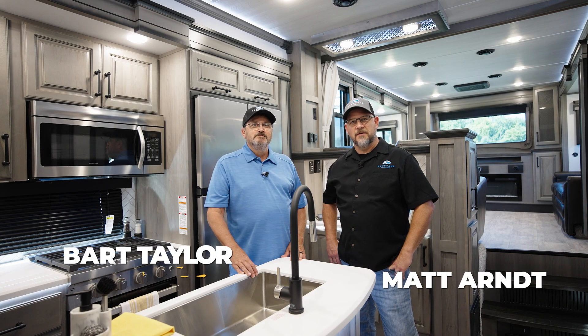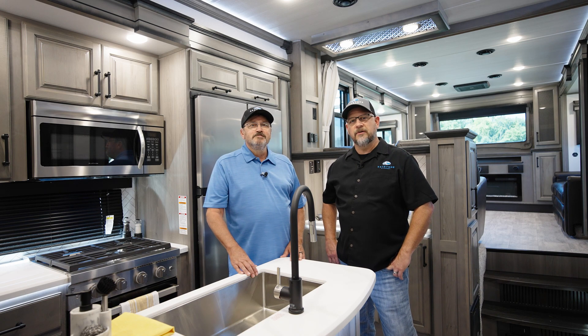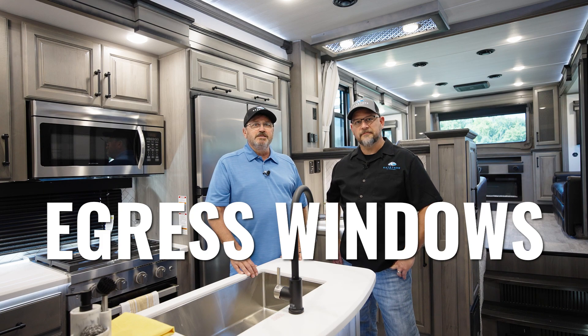Today we're bringing you an RV Pro Tip video on the operation and safety features of escape windows, also known as egress windows. So let's go ahead and dive in.